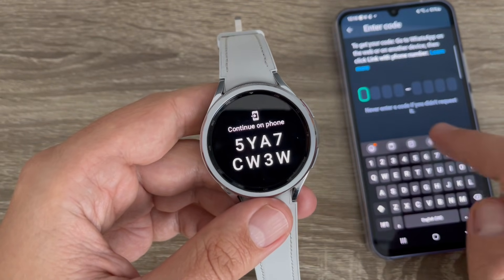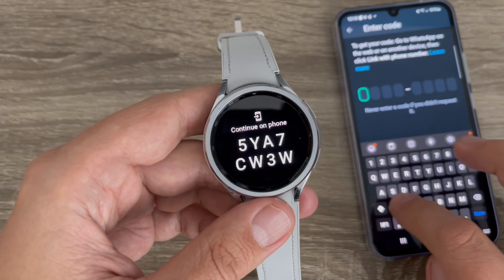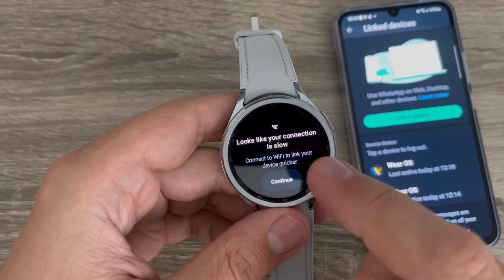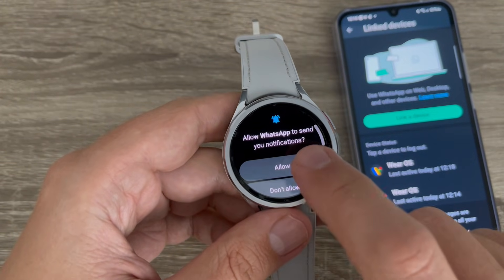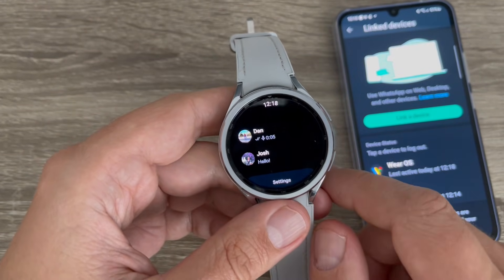Tap Confirm and now enter this code on my phone. Then tap Continue. Now it's loading chats — tap Hello and here are my contacts on the watch.